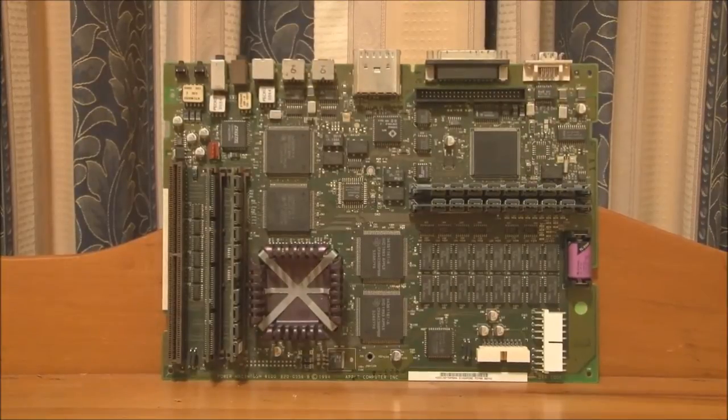In the next video I'll reassemble the 6100, then start it up and demonstrate some software. And in a video after that, I'll be talking in more detail about the DOS compatibility card, and also demonstrating DOS and Windows 3.1 running on this machine in DOS compatibility mode. Thank you for watching.